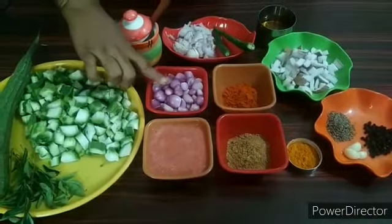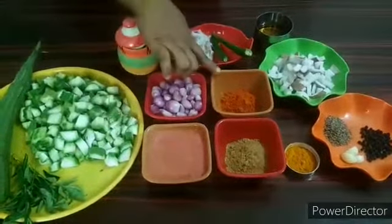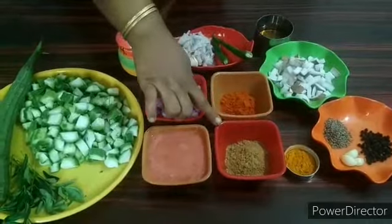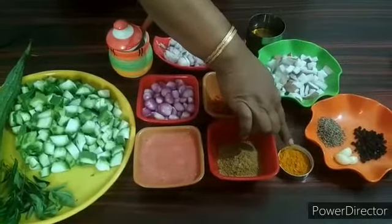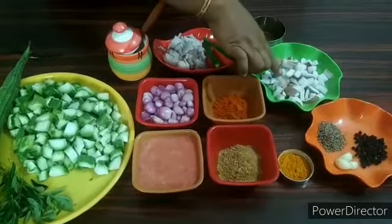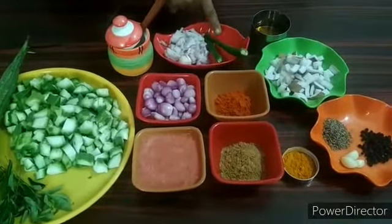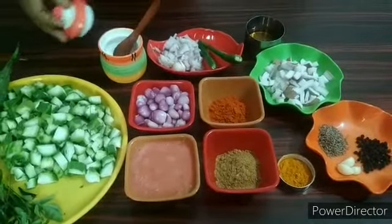One adam for a bowl. Add 1 spoon to a bowl, 2 spoons, 3 spoons, 4 spoons.